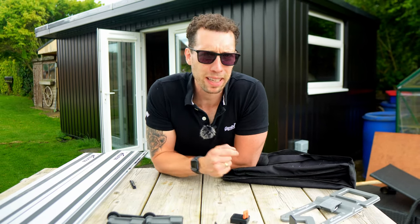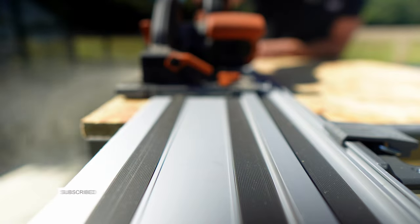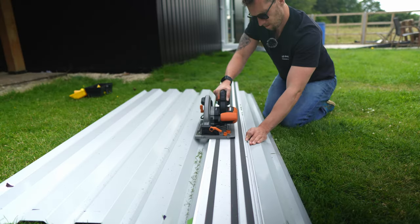But that's just my opinion — please let me know what you think by leaving a comment below. Consider subscribing, and if you want to see the Evolution circular saw review click here next. Until next time, happy building!